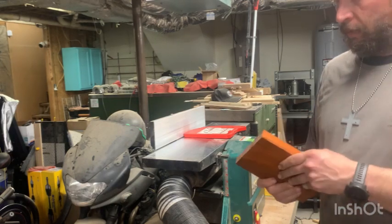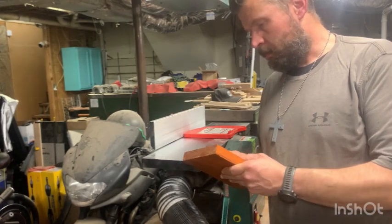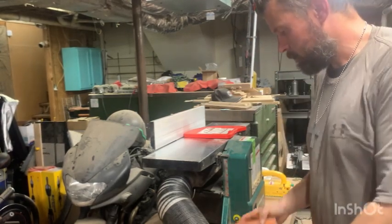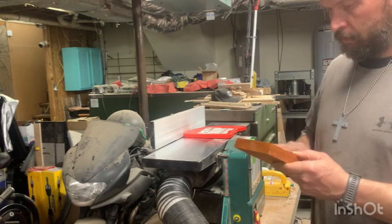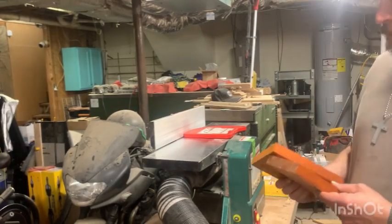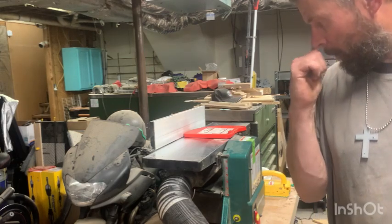All right, we got that jointed down. It's getting a little bit of snipe on the ends for some reason — I normally don't get that, maybe it's just the wood. I'm going to have to run them through one more time. That padauk always smells really weird, but it smells good to me. I really love this wood.